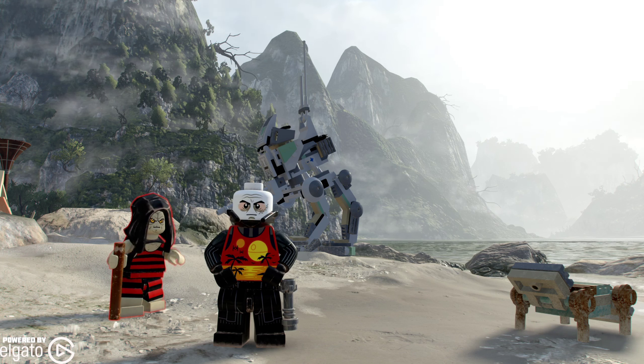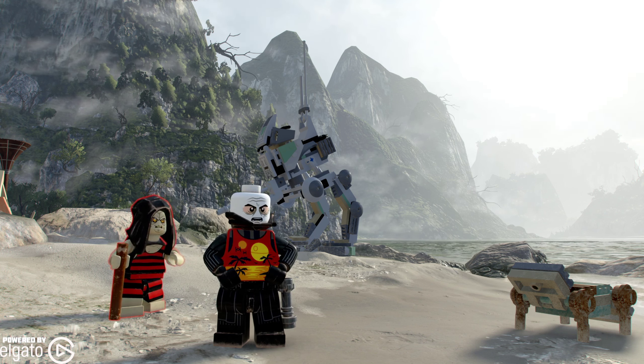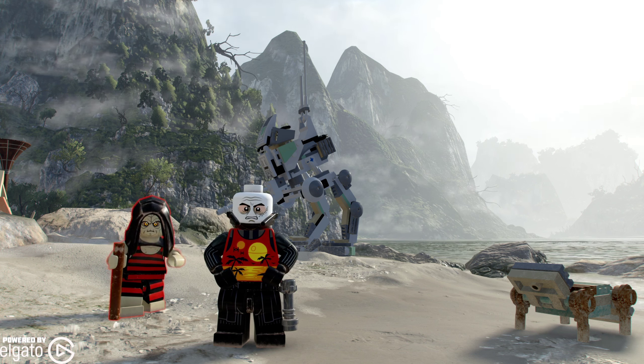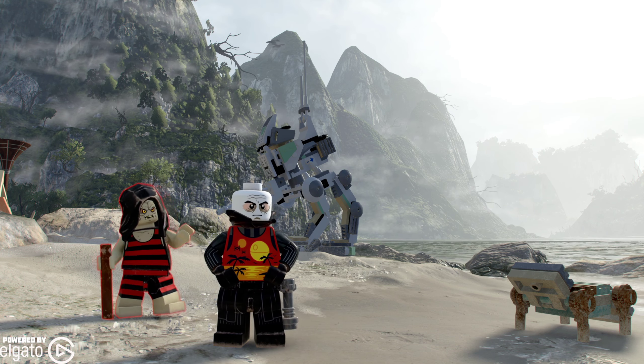What's happening everyone, JShockBlast here. Lego Star Wars The Skywalker Saga is getting a second collection of DLC packs that will be separate from anything you purchased before. It's $15 and is available on November 1st.